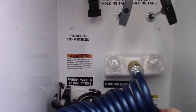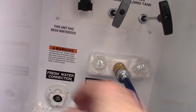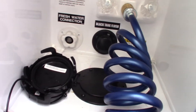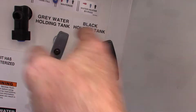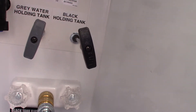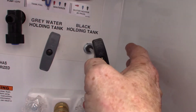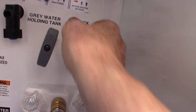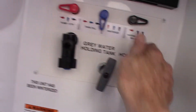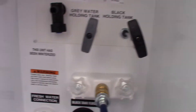This is your docking station. These are the caps for your dump valves — you've got your black and gray right here. The black tank holds toilet water and waste; the gray holds sink and shower water. You'll dump the black first by pulling the valve out, then put it back in and dump the gray. The gray is cleaner water, so it'll wash the hose out a bit.